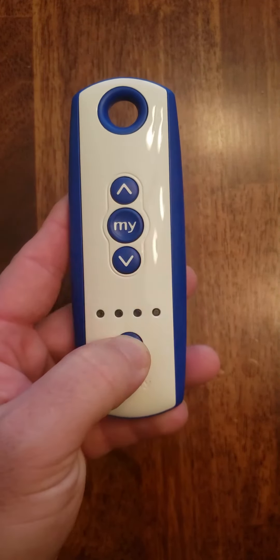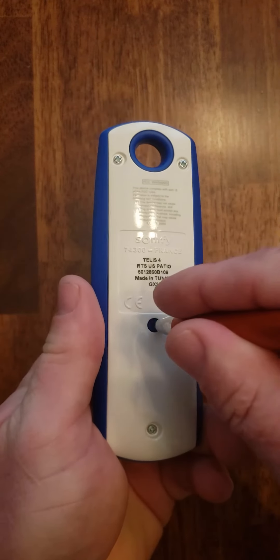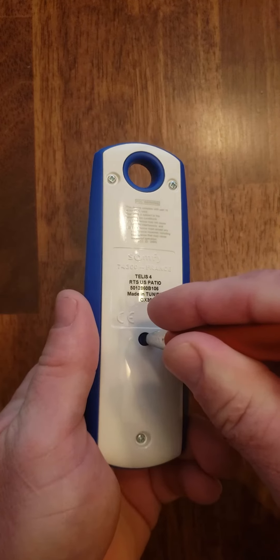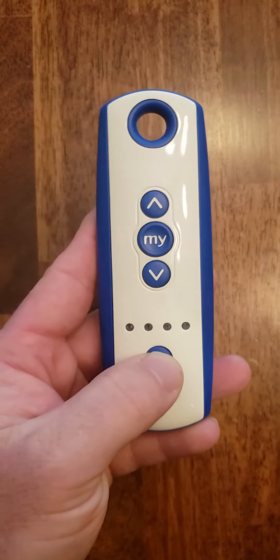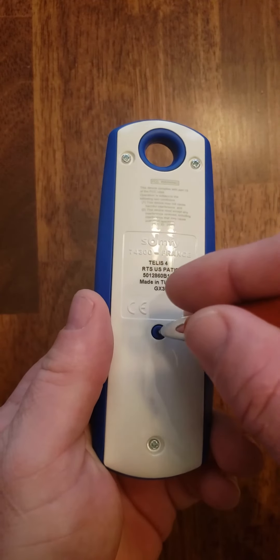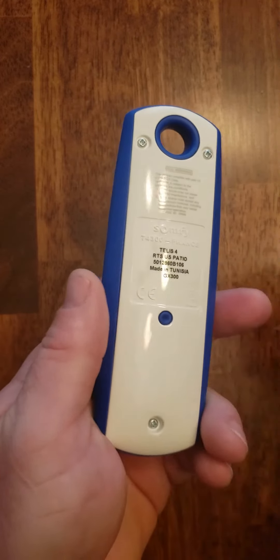We're going to do the same thing for channel two. So we'll go to channel two, turn it over, push the button on the back, and wait until the motor jogs. Then go back and use the button on the bottom to change channels to channel five, and again push the button on the back until it jogs.